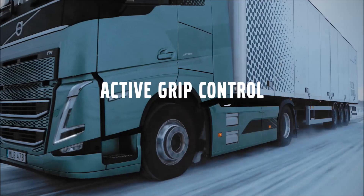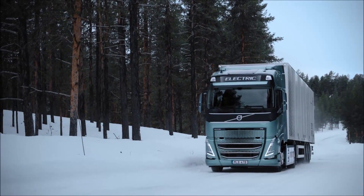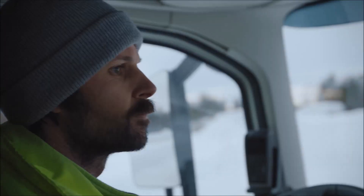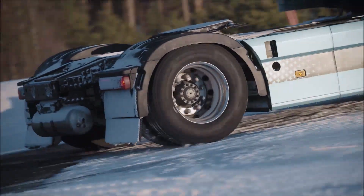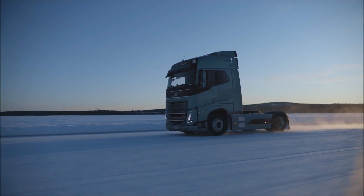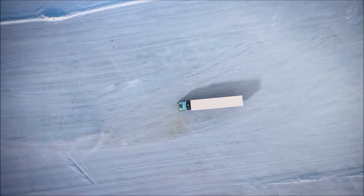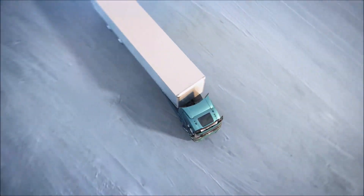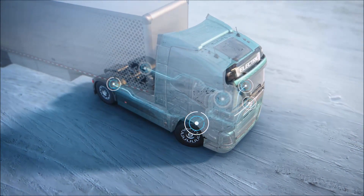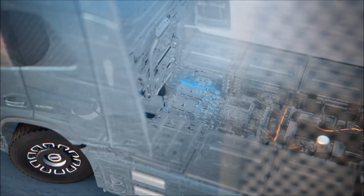Active Grip Control is a feature that significantly improves startability and acceleration in slippery conditions. Taking advantage of the massive and immediate power of Volvo's electric driveline, Active Grip Control uses the fast response of the electric motors to obtain proactive, direct control of wheelspin. If the truck is driving on a low friction surface and starts to skid, multiple sensors will react and activate Active Grip Control to help the driver stay on the road.